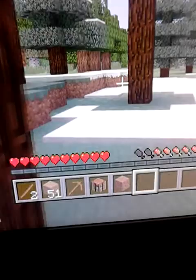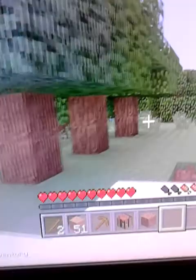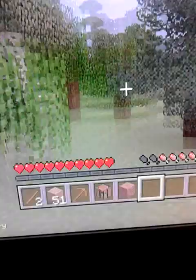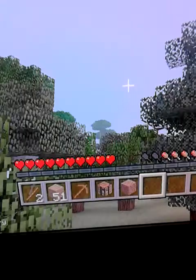I just left the snow biome, didn't I? Oh, there's a jungle biome over there — I hate those. What am I even doing? I hate those because I always get lost in one. Always. They're so annoying.